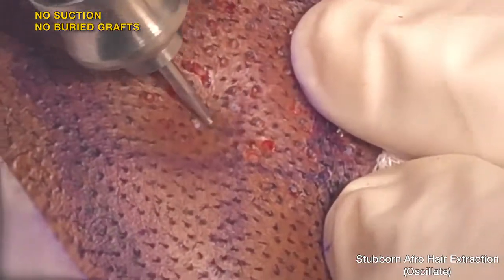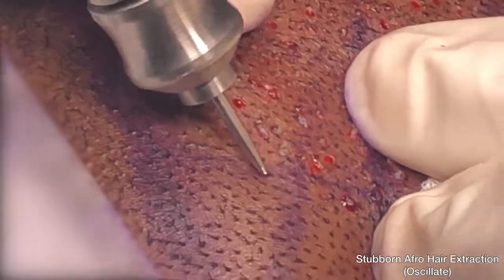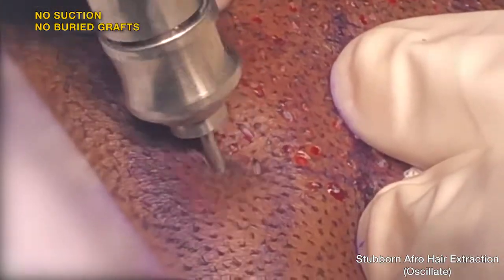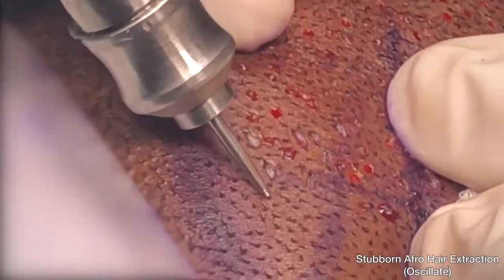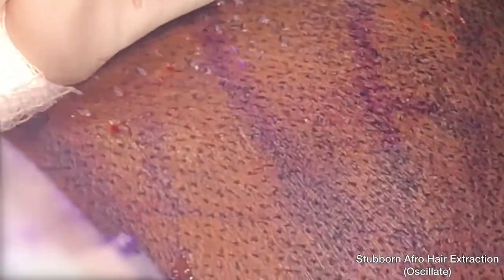All one needs to do is aim, touch the skin and move. With the FUE swipe maneuver, 50% of the job is done right there.